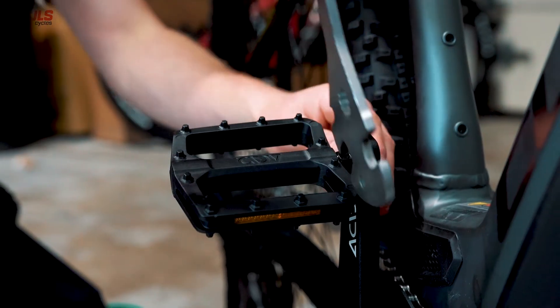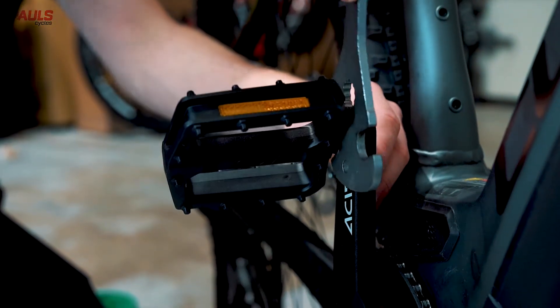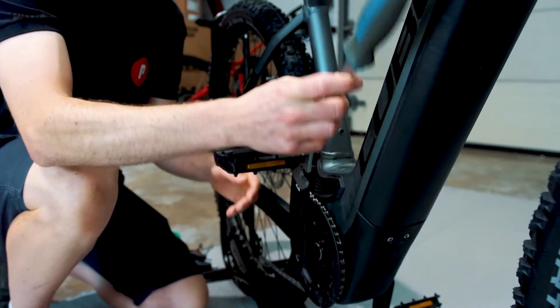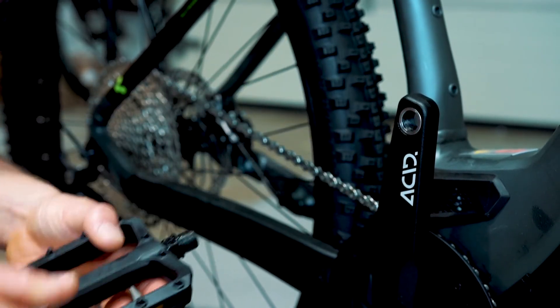With your pedal spanner, pop it onto the axle and then turn to undo your pedal. Be careful not to catch your crank arm with your spanner so you don't scratch the arm. Just unwind it, then you can do the last bit by hand — that's your pedal removed.